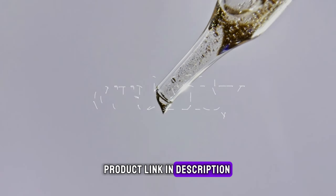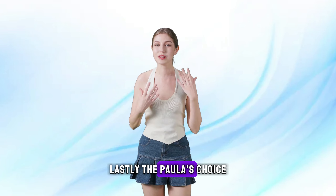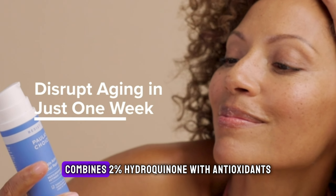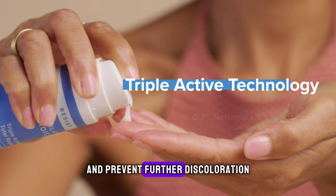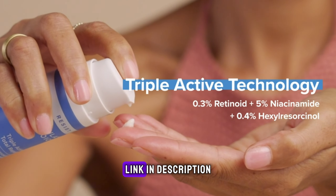3. Paula's Choice Resist Triple Action Dark Spot Eraser. The Paula's Choice Resist Triple Action Dark Spot Eraser combines 2% hydroquinone with antioxidants and anti-irritants to lighten dark spots and prevent further discoloration. You can purchase it directly through the link in the description.